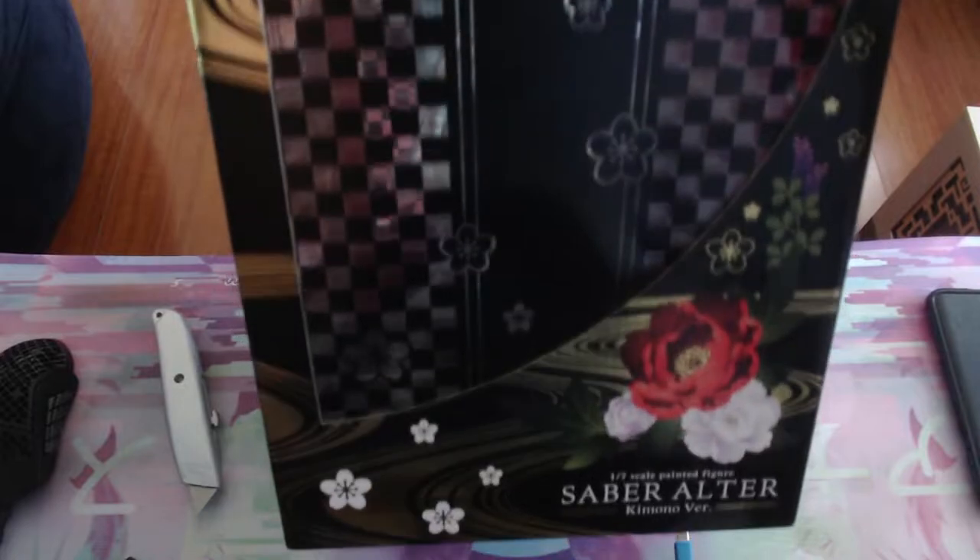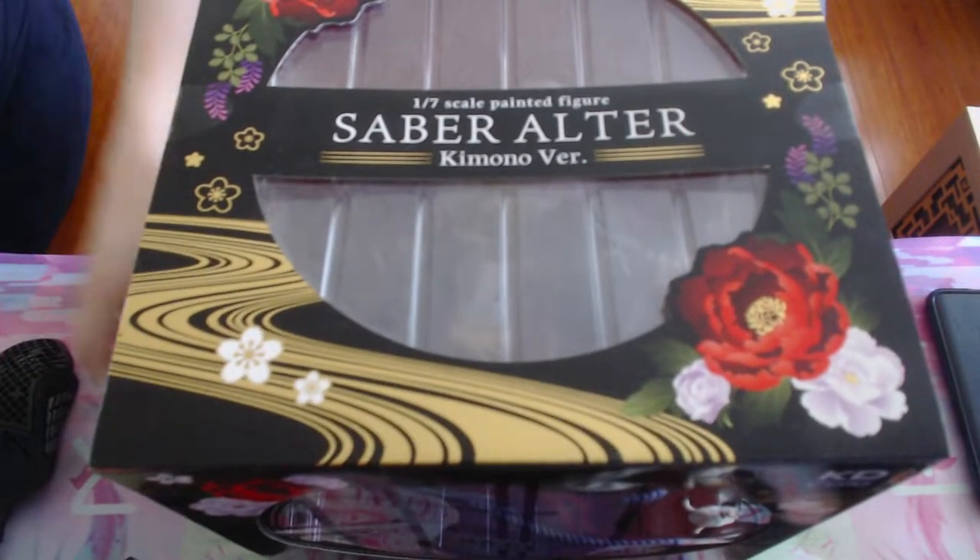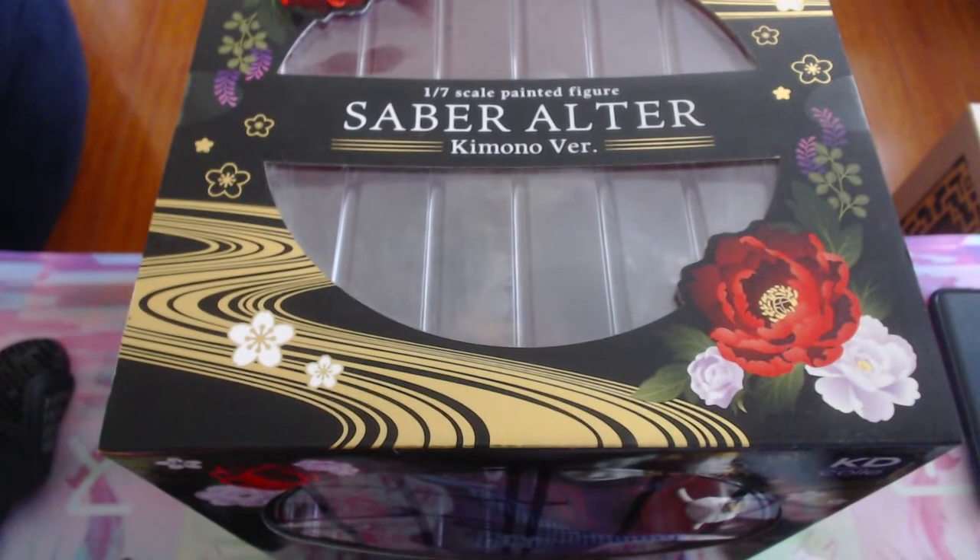Another window, similar to the other side, and the actual window. Let's get started. It's a little dusty because I've left it in my room for a while.